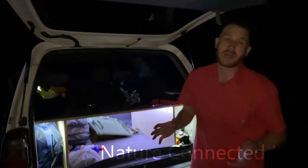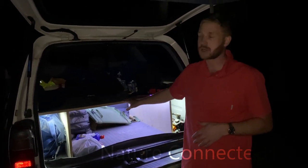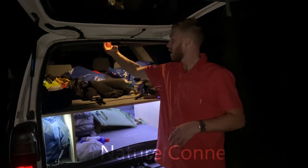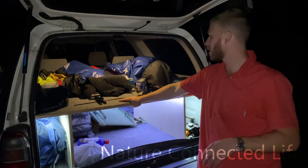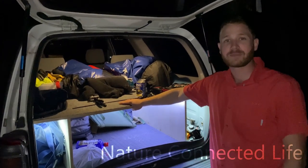Thanks for checking it out. Hopefully you guys find this useful, and if you want to build something in your own truck, you can do that as well. Up top we have our regular vehicle light to finish off the top. Thanks for watching.